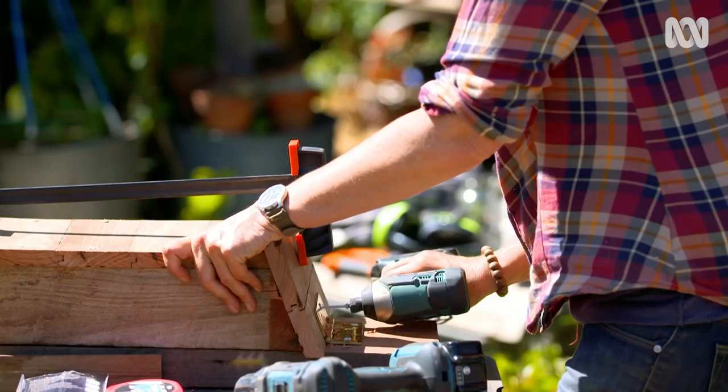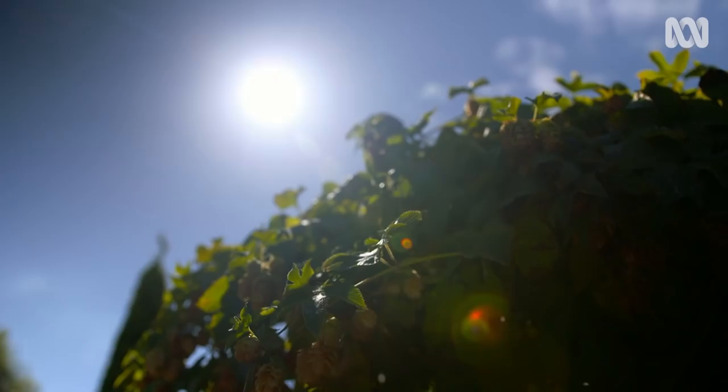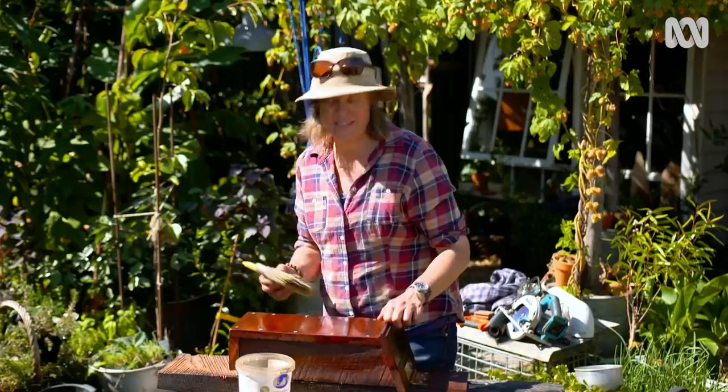The hinged lid is obviously not for the bats — it's actually for me, so I can check if they've actually moved in there. If something like ants go in, I can leave the lid up and they'll go away, or I could just clean it out. I've also drilled some holes for hanging the box, and I'm putting a little bit of linseed oil on the outside to help it be more weatherproof, while leaving the inside natural — that's for the bats.